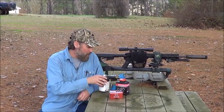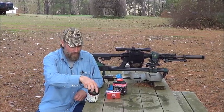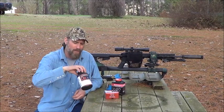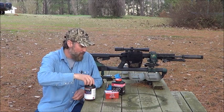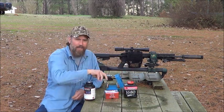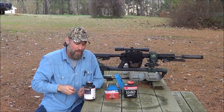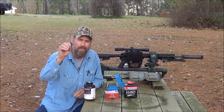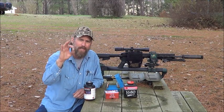Alright, loaded some ammo this week. Both of them are supposed to be running 1,800 feet per second. I've loaded one with Hodgdon Lil' Gun and I loaded an Accurate 1680, 150 grain full metal jacket boat tails — good little plinking rounds for your 300 Blackout.